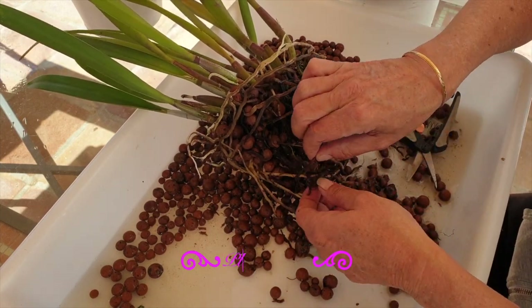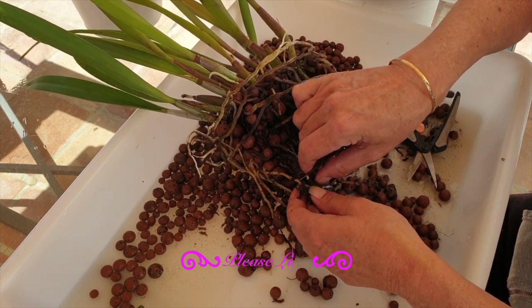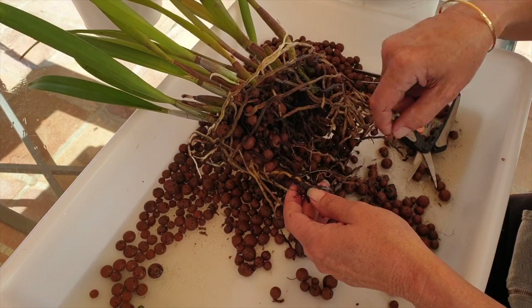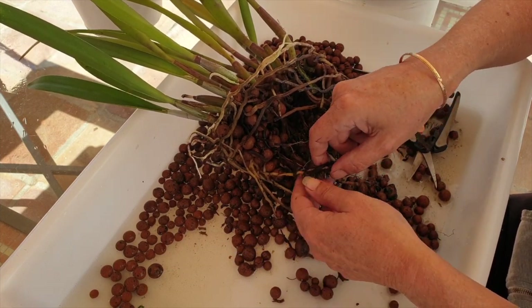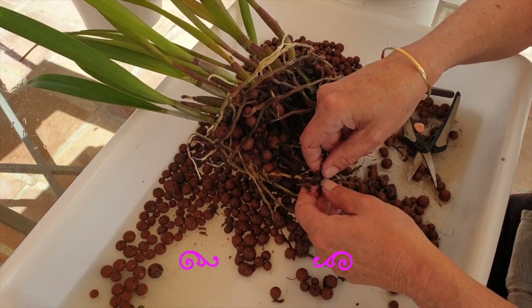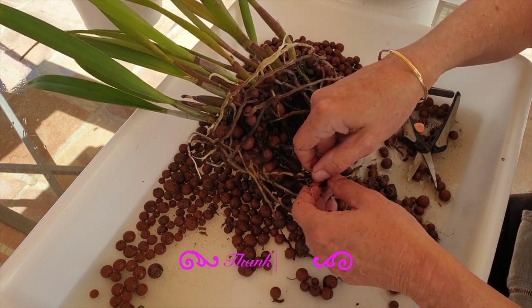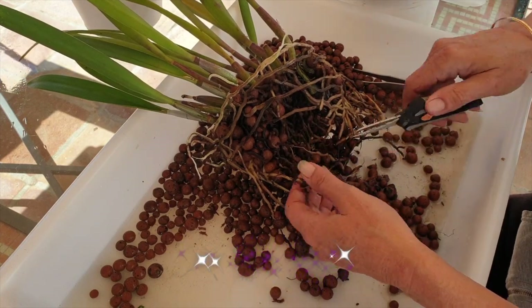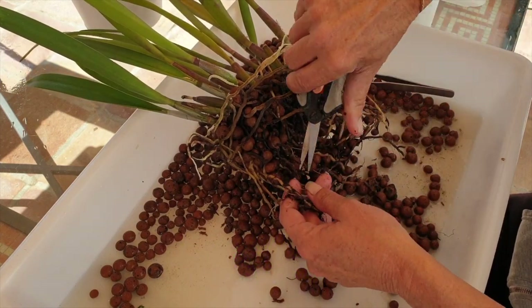Repots are stressful for orchids, but not so much for us. I think repots are super therapeutic — I enjoy them very much, especially when I have time and don't feel like I need to rush. It's always nice to get an orchid back into a clean pot. When we repot, we want to think of the orchid, not just ourselves.